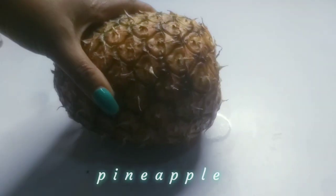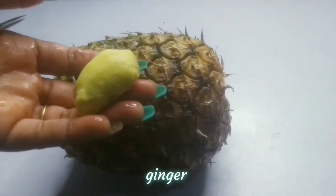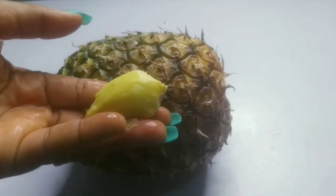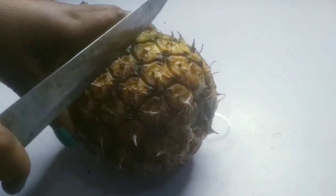Let me show you how to prepare your weight loss smoothie at home. I'm going to be needing pineapple and ginger. These two ingredients are very, very good for weight loss. I've already peeled and washed the ginger, so the next thing I'm going to do is cut my pineapple.